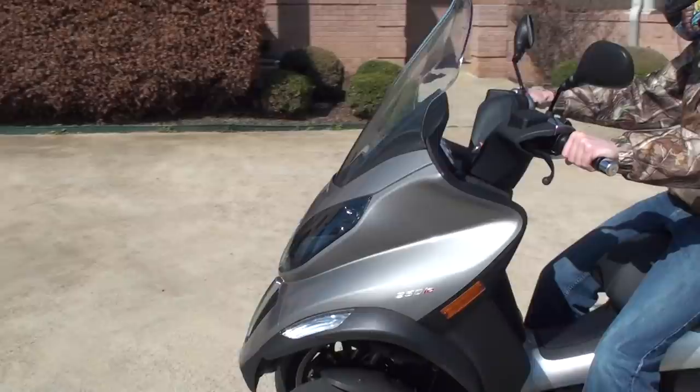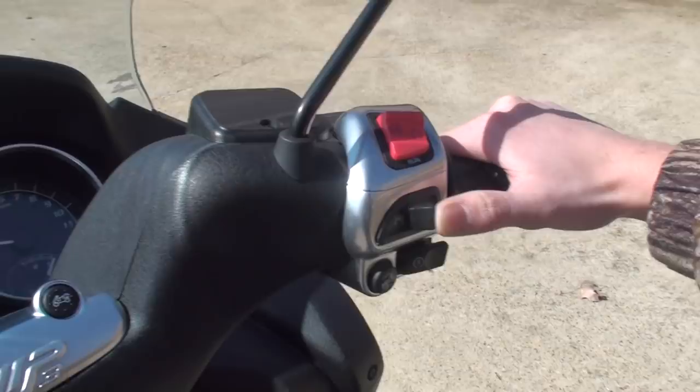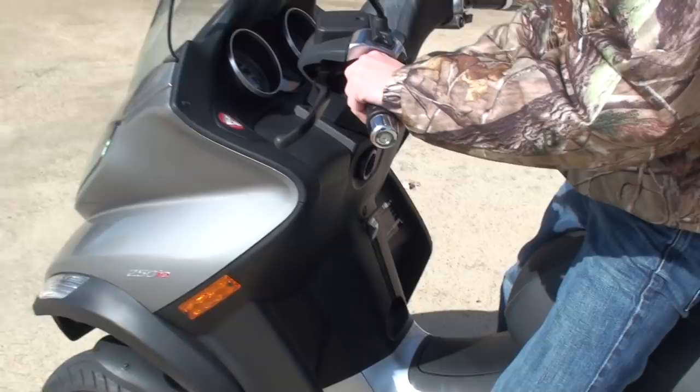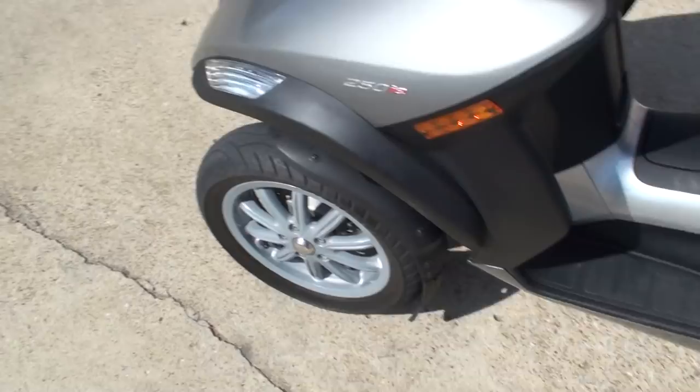We're going to demonstrate here how you lock the front wheels. All you do is push this button here and she's locked. So now you can put the parking brake on. We're going to turn it off. And as you can see, the bike just stands on its own — pretty incredible.